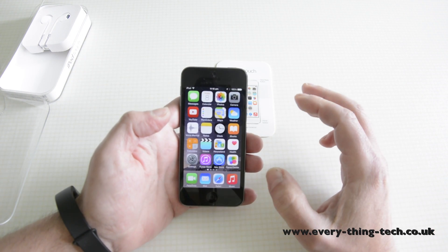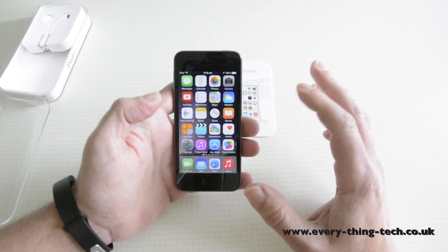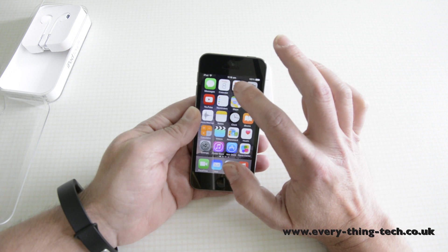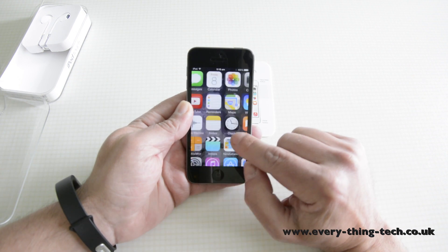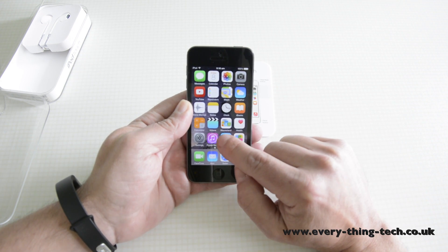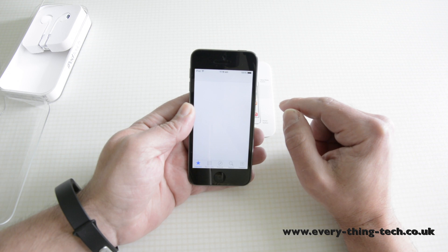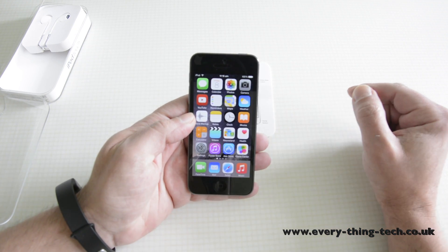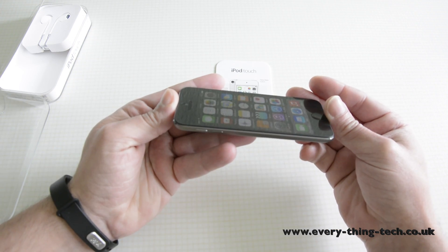Despite having the old A5 processor and only 512 megabytes of RAM, the iPod Touch is extremely capable and can launch apps fairly quickly — the calendar launches extremely quick. The screen is fantastic; the viewing angles are much much better than any other iPod before, and as you can see it's as good as the iPhone.